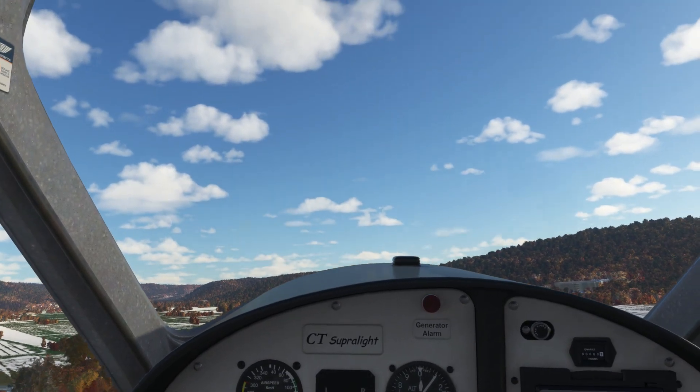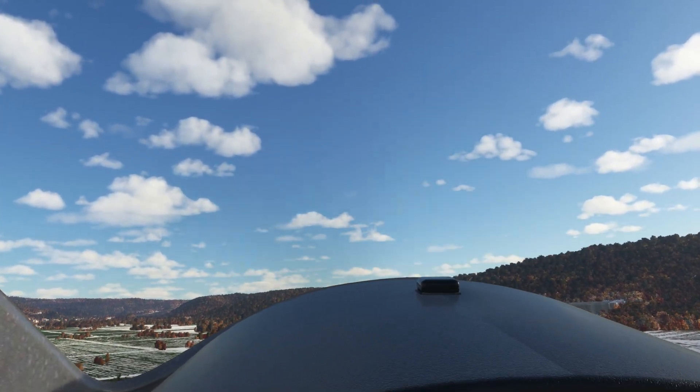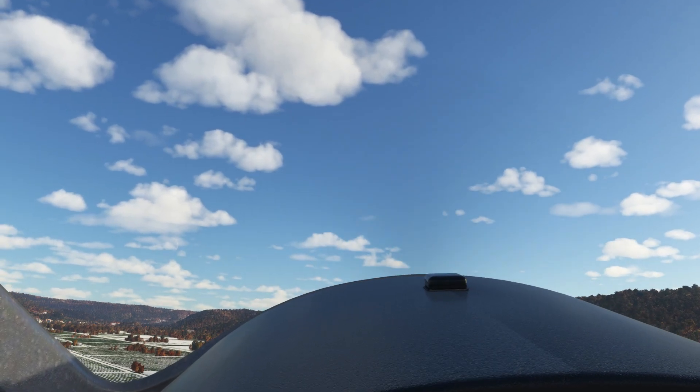First impression: very smooth. Nice. Let's trim down a bit and keep the airspeed up.